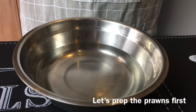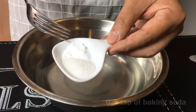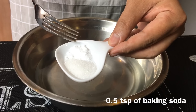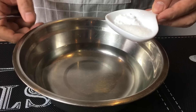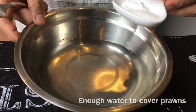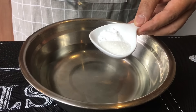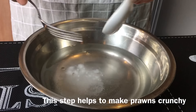First we are going to prepare the prawns. This is 1 teaspoon of sugar, half a teaspoon of bicarbonate of soda or baking soda or soda powder. Add some water here — enough water to cover the prawns. We are just going to mix this into the water. The purpose of this is to make the prawns crunchy.